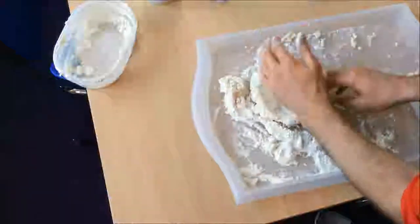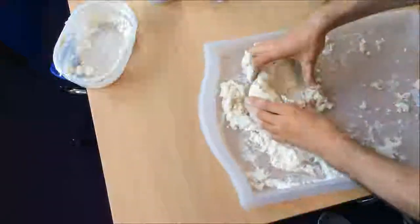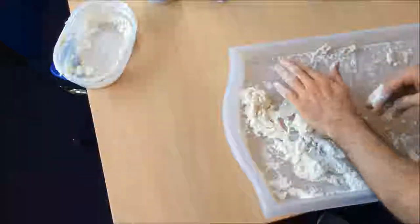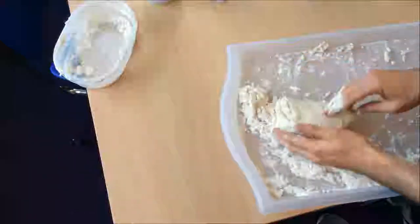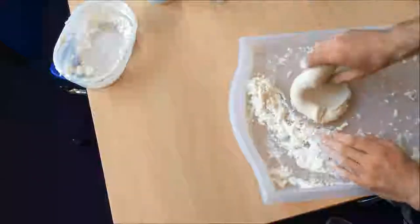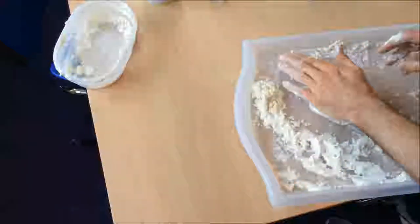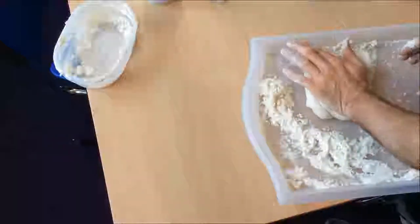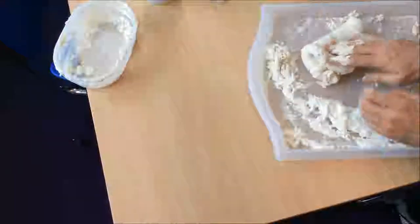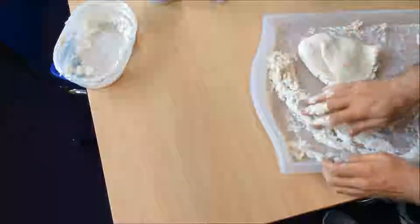It really depends on the type of flour you've got, the type of cream of tartar, even the temperature — if it's winter or summer. So it's always best to do this with a little bit of time to spare because it might not quite work the way it did last time. You should be able to see this is getting a lot less sticky — it's not sticking to my hand anymore. This is almost ready. Maybe a bit more flour.